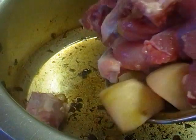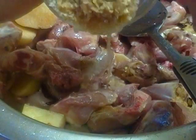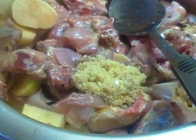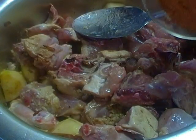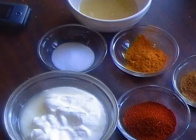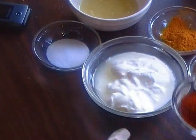In the same oil, I'm adding chicken and potato, and adding ginger and garlic. Add the korma masala and mix it. Now mix the other spices with yogurt.